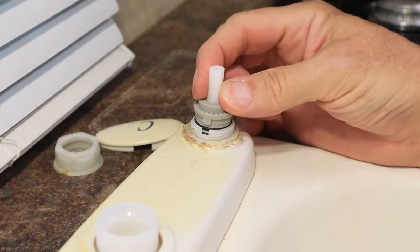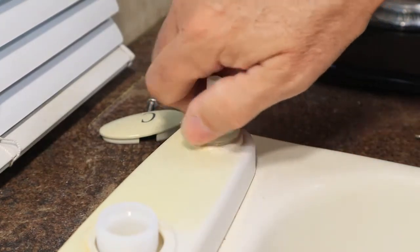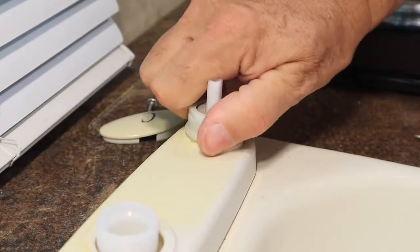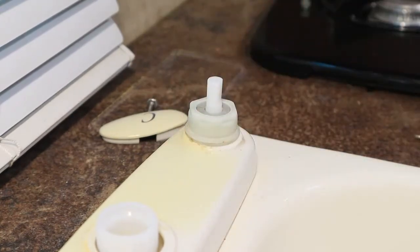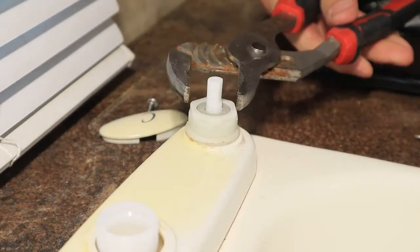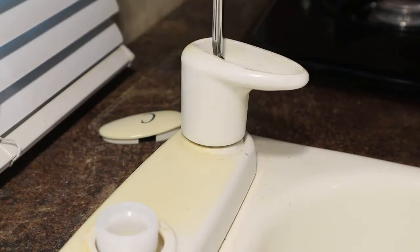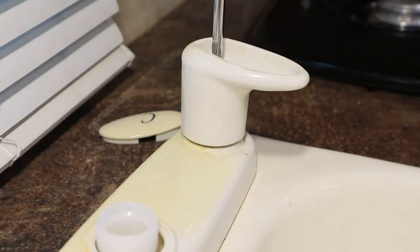Once I've aligned the stem properly, I can slide the stem down into place, and then I can put the nut on top of it. I usually give the nut a little snug fit with the channel locks. Again, this is plastic or nylon — you don't need to put a lot of muscle on this. Then all that's left to do is put the handle on top of the stem, reinstall the Phillips screw, and snap the cover in place on top of the cold water faucet handle.